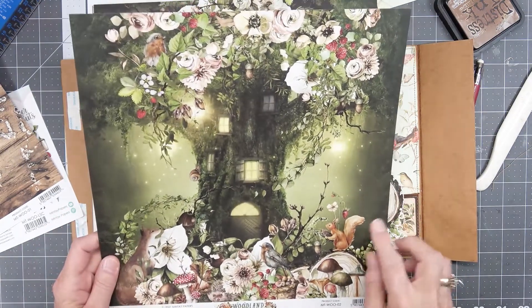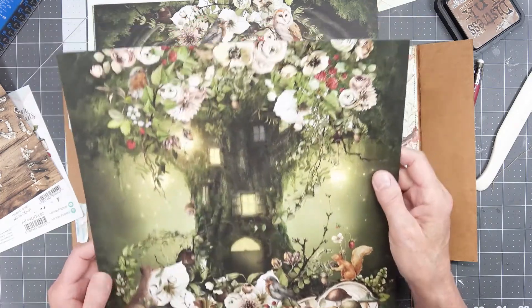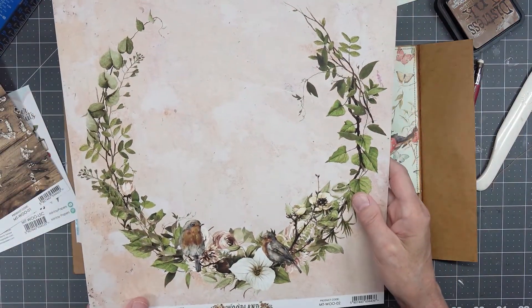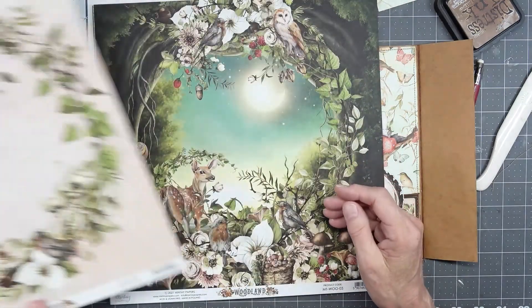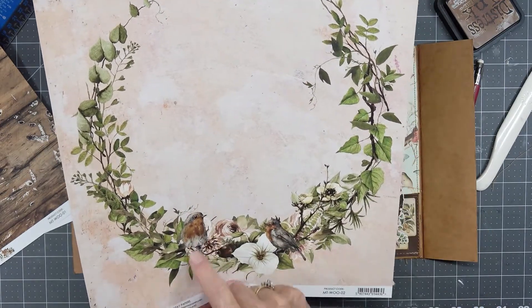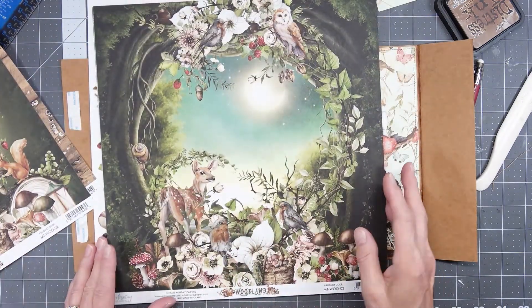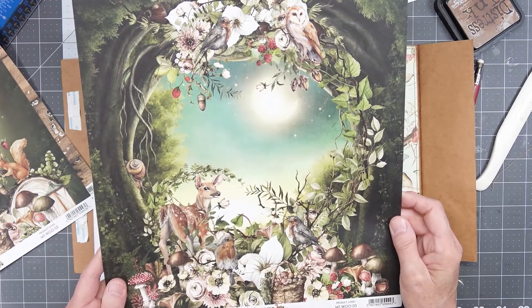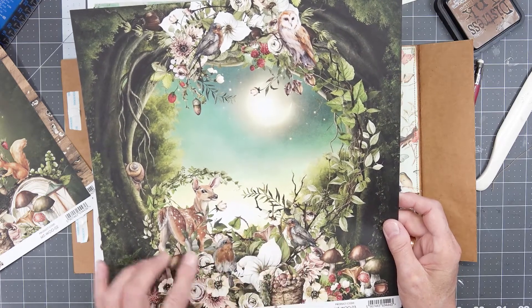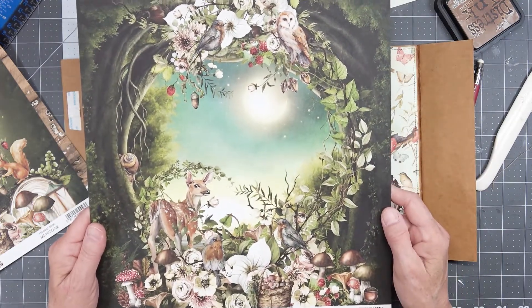Oh, I love it. It's got all the birds and squirrels and a fox and slugs and acorns. Acorns for money! And on the back, just beautiful, beautiful, beautiful. Now in a journal, I may not use all of this, but I might use the back for writing or journaling. I might use the birds as a cutout. But how could you cut this piece of paper? Oh my gosh. Here's the next one — it is stunning. Look at all the mushrooms and some birds and here's a deer and another slug and more acorns and an owl. So, so beautiful.